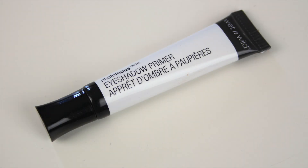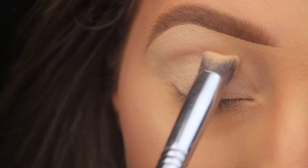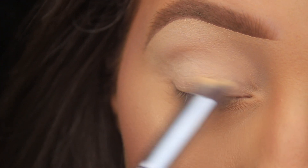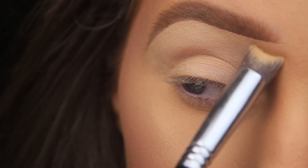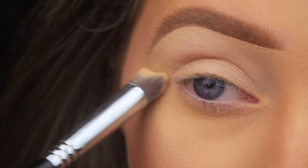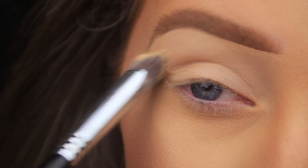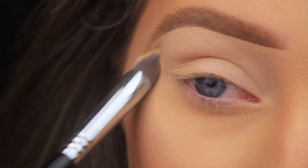I'm priming the eye area with something other than my Urban Decay Primer Potion — this is the Wet and Wild Photo Focus eyeshadow primer. I've squeezed a little bit on the back of my hand, dabbed my Sigma 3DHD precision brush into the product, and I'm applying this all over the eye area anywhere I'll be adding shadow, just to help the shadows apply and blend smoothly and last all day long.